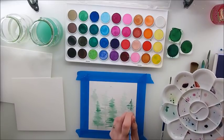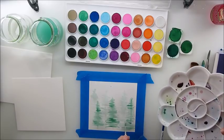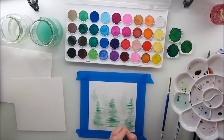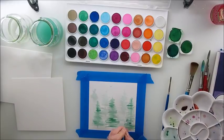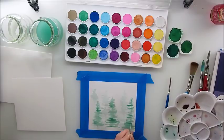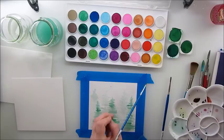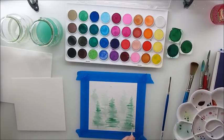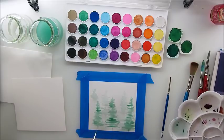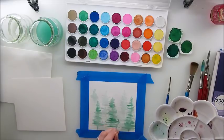I think it already looks super cute! A nice scenery of trees. I know they're not very realistic looking, but to me they're pretty good. I really love that, actually.